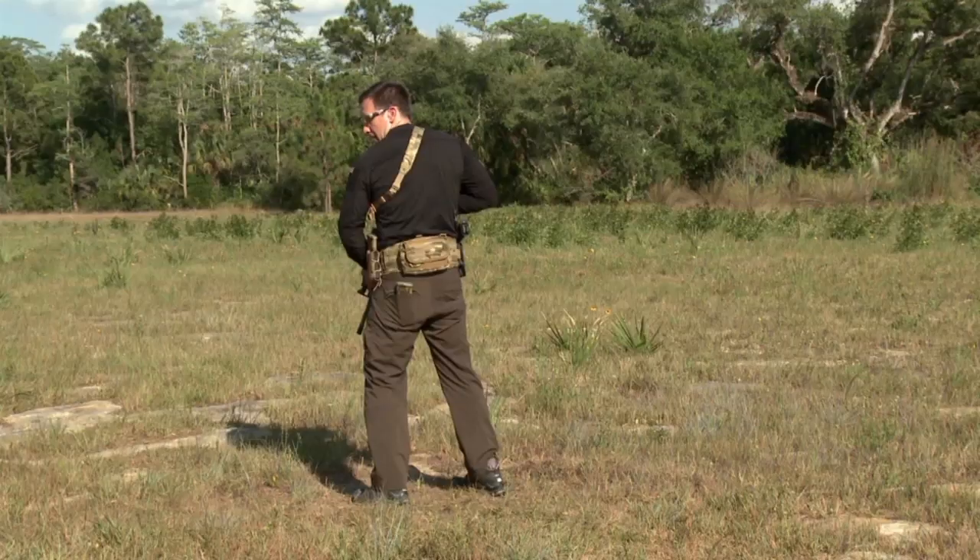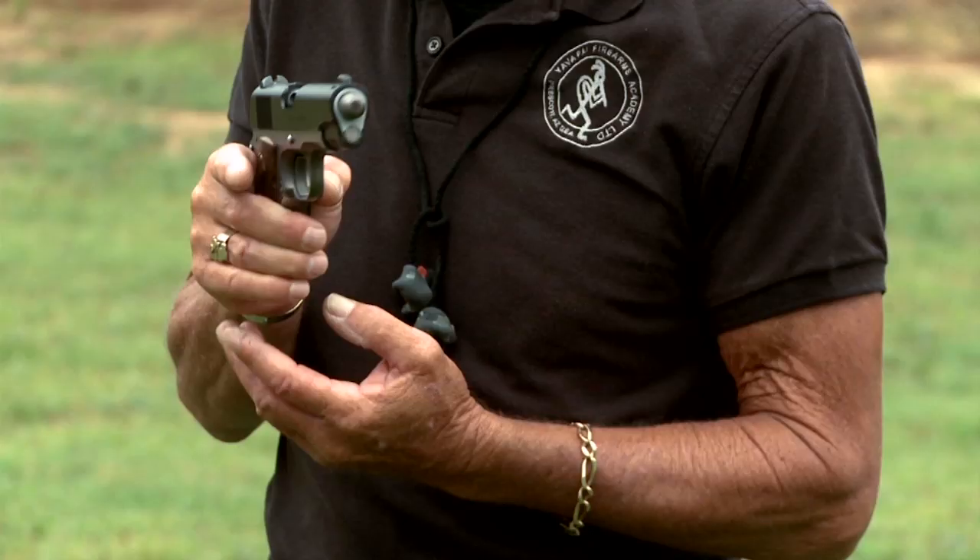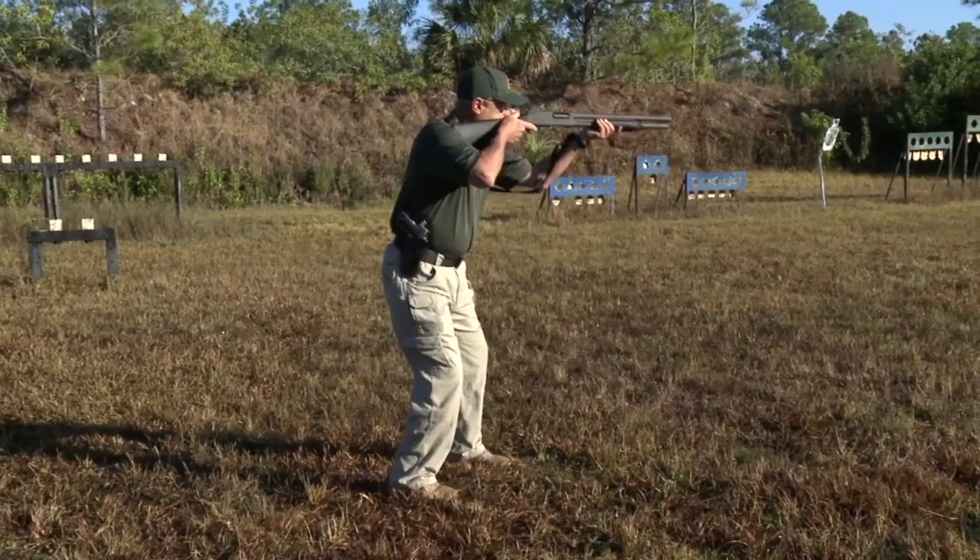In our tactical training segment, we're going to Travis Haley to review movement with a carbine. And then in our self-defense segment, we're going to talk to Louis Auerbach, and he's going to give you some pointers on how to run that handgun, specifically your semi-auto. In our third segment, we're going to my dad to review pivots and turns with a shotgun. And then we're going to have some pro tips from guys like Pat Rogers and James Williams. All right, now let's go to Travis Haley.